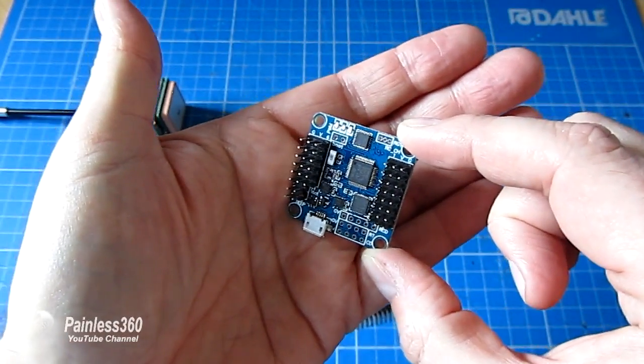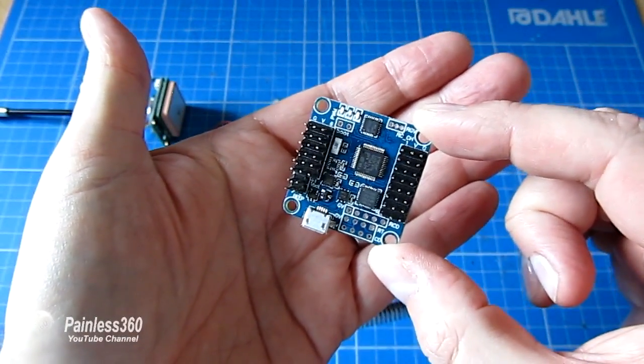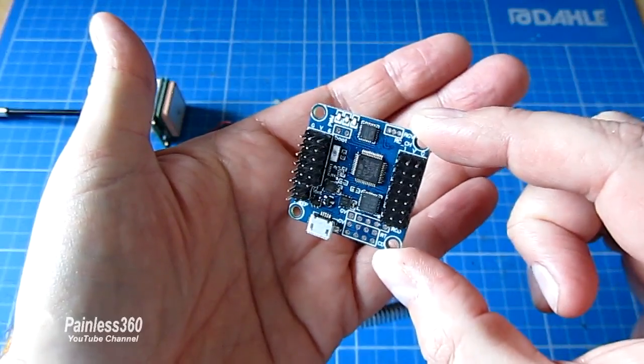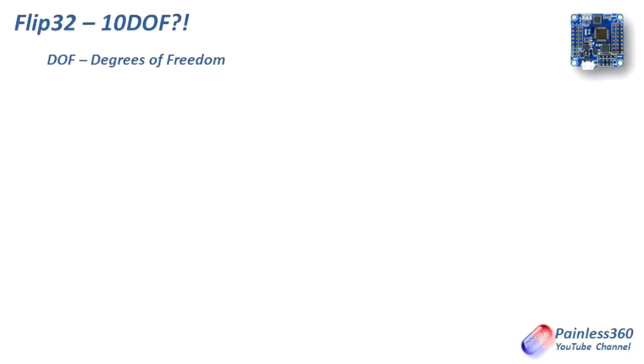So let's get stuck in and talk about what these DOF numbers are all about and why they're there. DOF stands for degrees of freedom and it's a shorthand way to know how much control and how many sensors are built into the board that you're looking at. There are lots of different numbers and we'll go through each of them, remembering that this is a 10 DOF board.